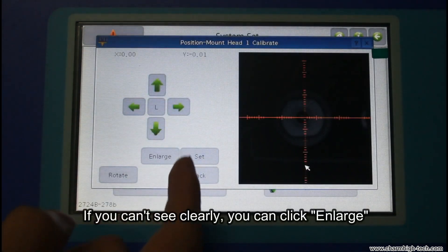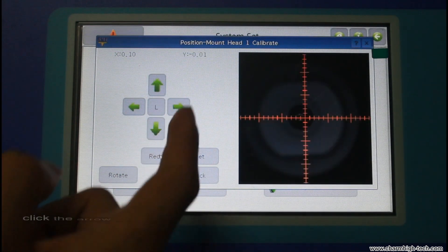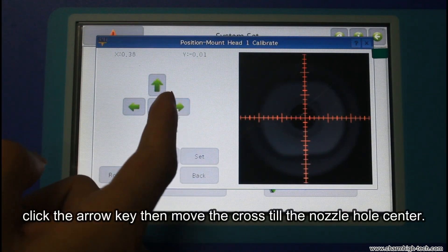If you can't see clearly, you can click enlarge. Click the arrow keys then move the cross to the nozzle hole center.